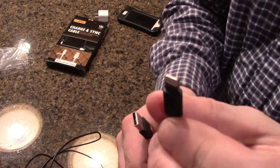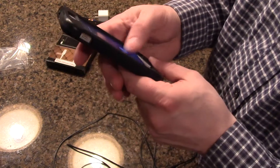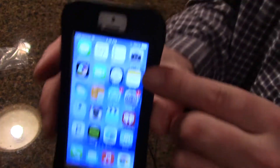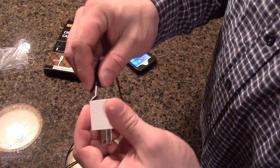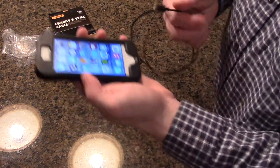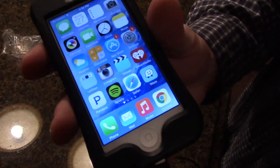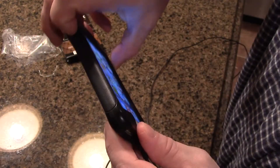I'm going to show it with my iPhone 5. It's at a hundred percent charge, and the charging icon is not on at the moment. I'll plug this into the Apple AC adapter here and plug the lightning end into the phone. There it goes — and it's charging.